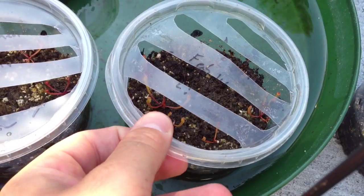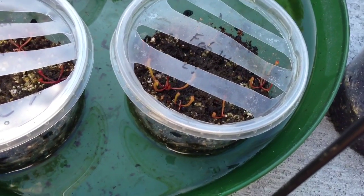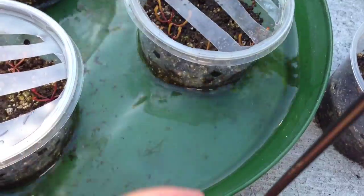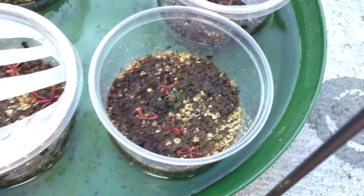I keep them in these containers with slits in here. I want them to get plenty of air and sun, but I don't want the birds to eat them — so that's my method there.